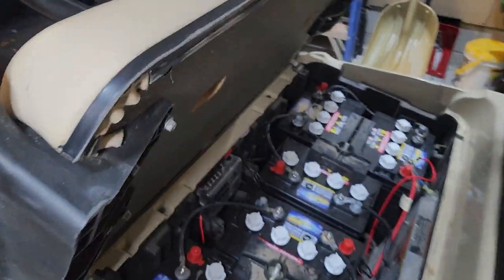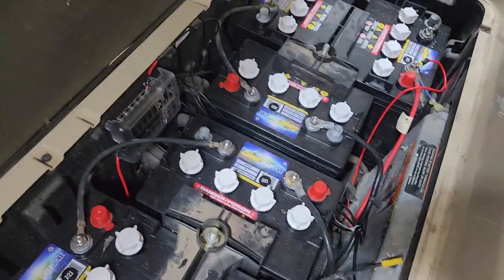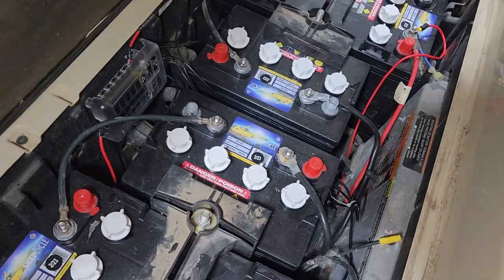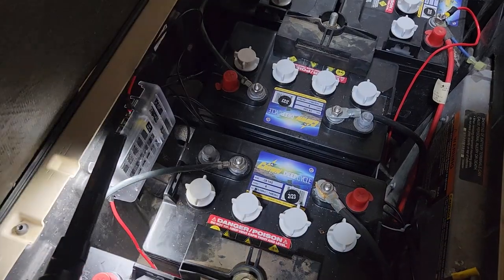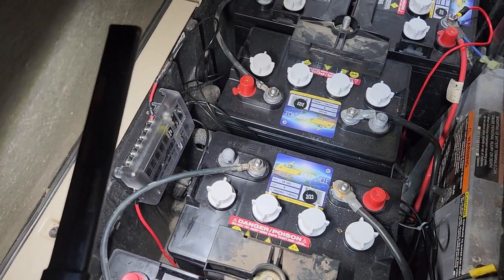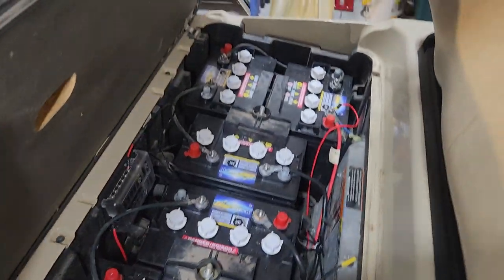You have to run pretty much everything else back here and it can be a lot of wire, so make sure you buy a big spool of wire — it's expensive at Walmart buying those little spools. This is the fuse panel right here that we use.